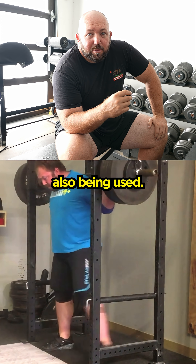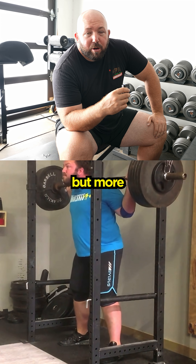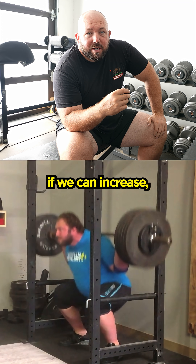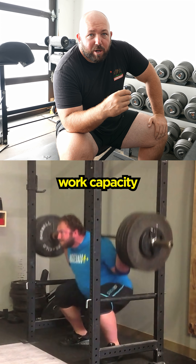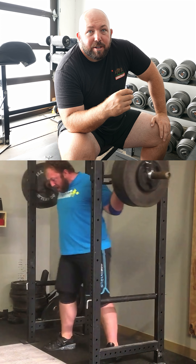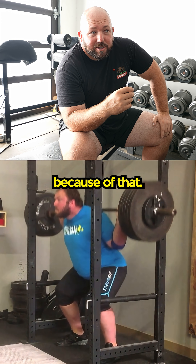The short rest periods are being used not just for the short term, but from a long-term thinking standpoint — if we can increase density and special work capacity, and you can do more good squatting and recover from it better, then you're going to get stronger in the long run because of that.